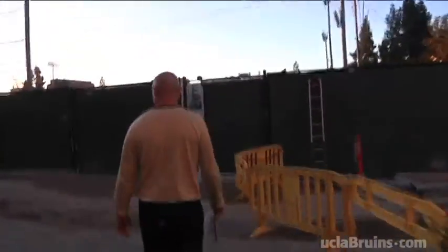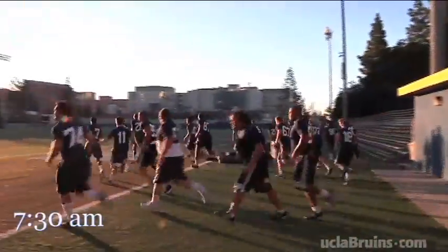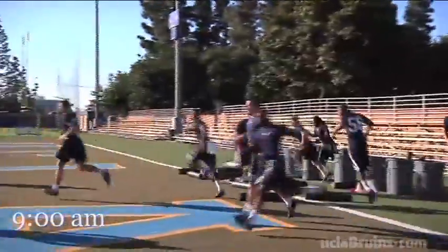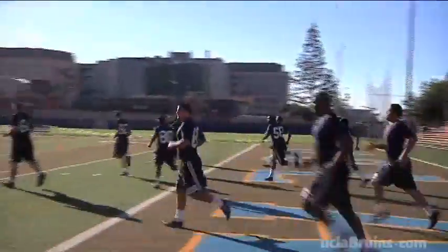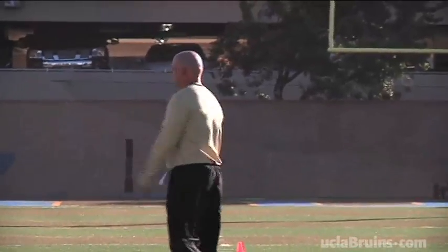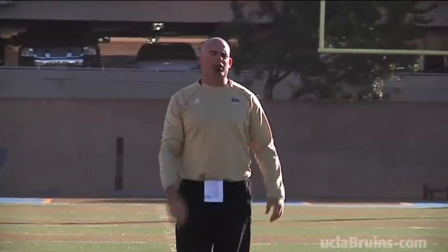Once we're done with the 6 o'clock group, I turn right around and go back out there at 7:30 and start the next group, then do it all over again at 9 o'clock — it's kind of like Groundhog Day. We educate our coaches that they need to bring the same energy for the last workout as they did for the first.